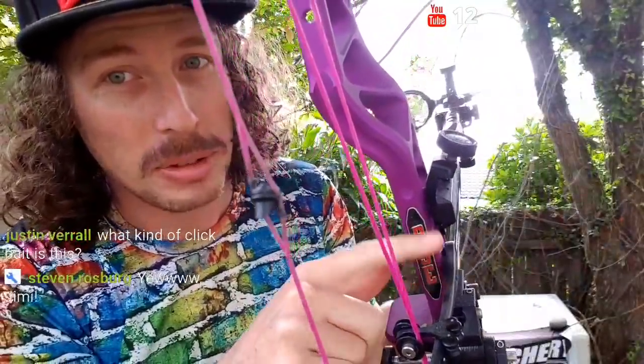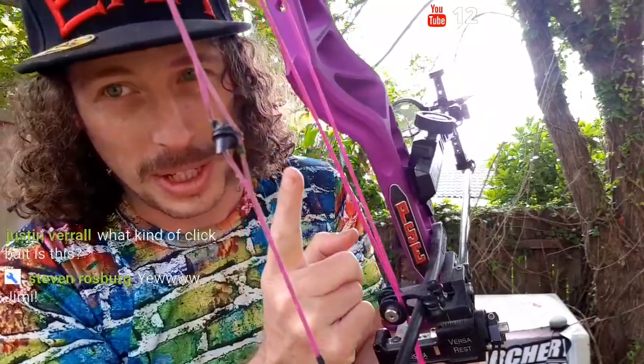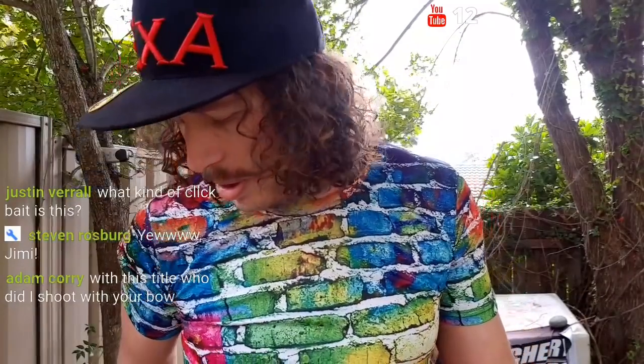I can't put a new cable guard on because they changed the whole system. I can put the 2017 model on but I can't put the 2018 model on or the 2019 Evoke. Man, I wouldn't mind one of those Evokes — wouldn't they be nice.